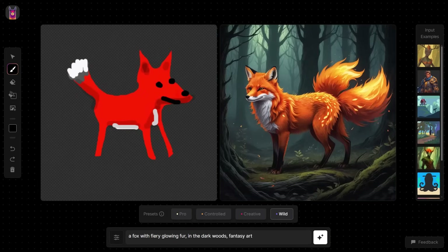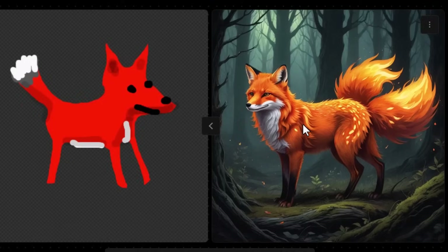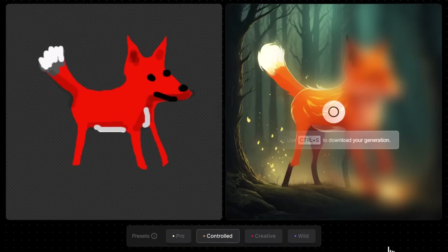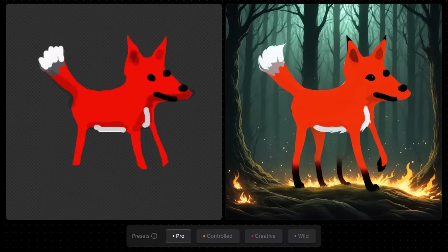In this instance it's actually confused the front from the back — it is a pretty poor drawing — but look at the quality of the artwork it's created! It kept the two feet in front, two feet at the back, and followed the layout. If I go to Creative now and generate, it follows more closely. Going back to Controlled, these options are designed for more detailed drawings — the fox starts to get simpler. On Pro, it's almost too simple, very much like the drawing I created.